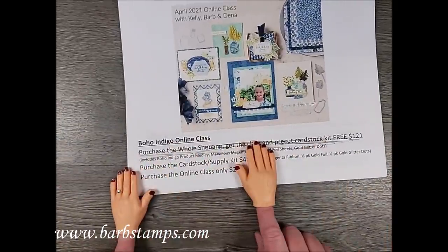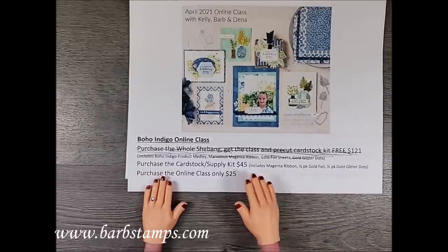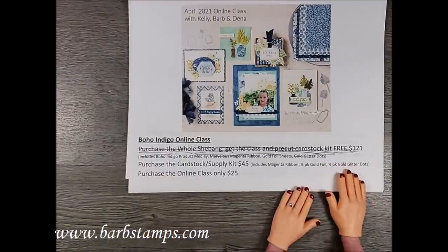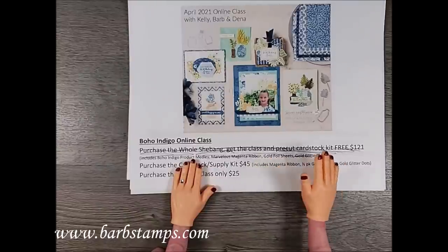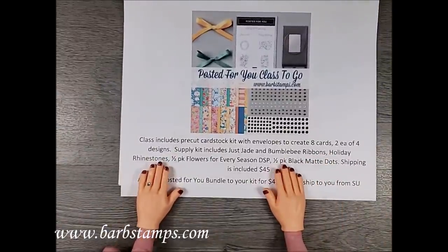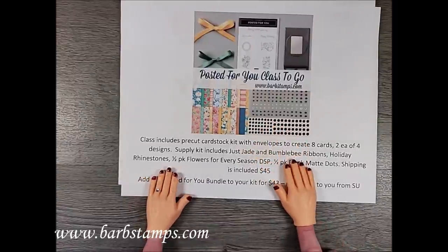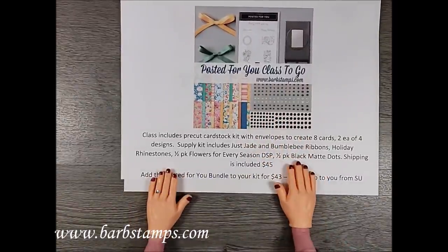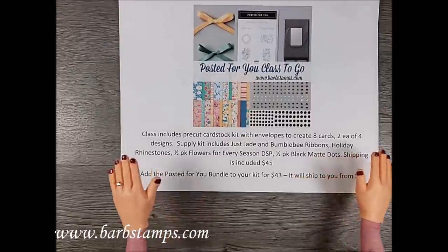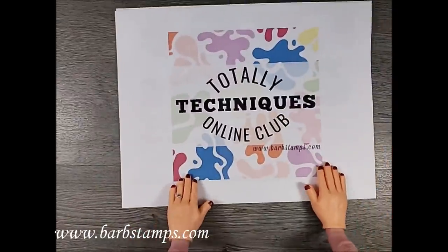The Boho Indigo product medley is sold out, but if you have it, this is an amazing class and you don't want to miss it — it's only $45. It includes a roll of ribbon, half a pack of gold foil sheets, half a pack of gold glitter dots (even though they're sold out, I have some), and a cardstock kit to make eight cards plus a box set of four cards. My Posted for You class — I think I have six left. If you have the Posted for You bundle, you want to get the class. We've got eight super cute cards, four designs, two of each. May the 4th be with you — kind of exciting that the Stampin' Up catalog goes live on May 4th!